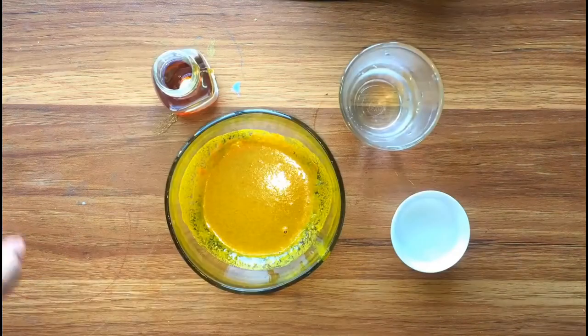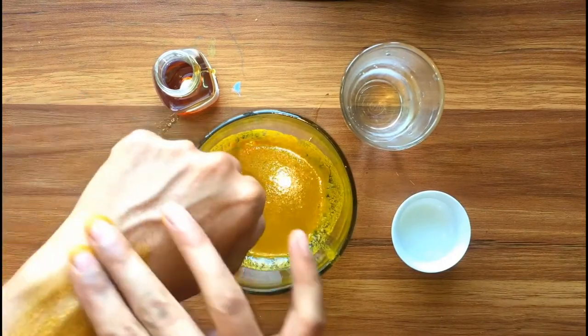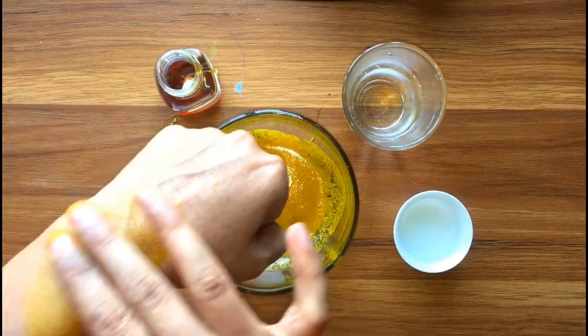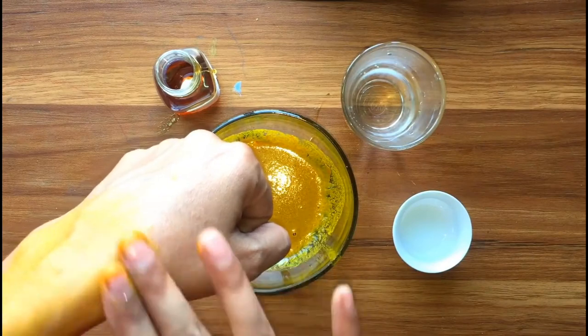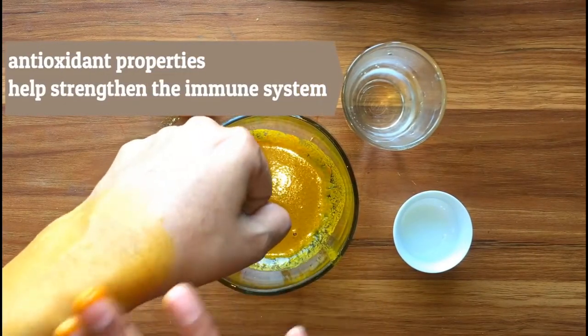Different studies prove that turmeric's curcumin is responsible for relieving the discomfort of pain and inflammation. Additionally, turmeric has antioxidant properties that help strengthen the immune system.